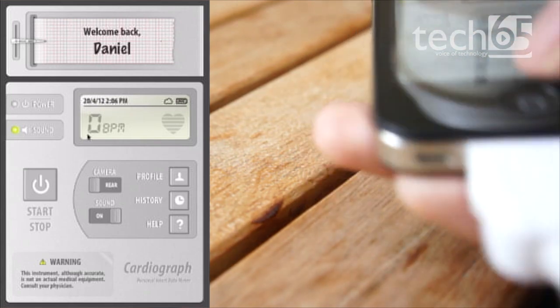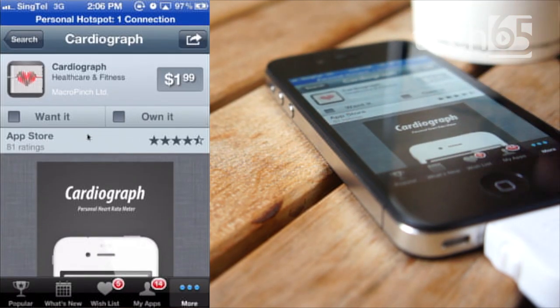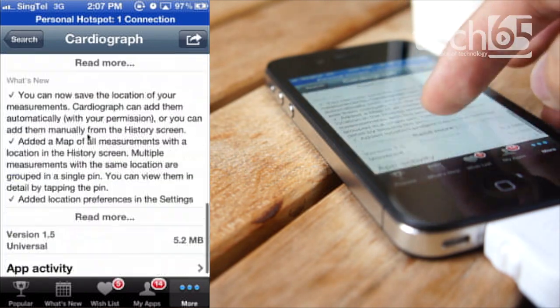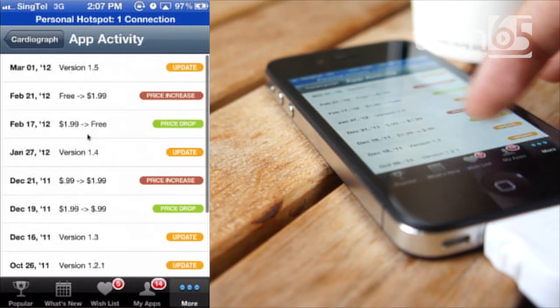That is the Cardiograph — it's actually as simple as that. So let's take a look at AppShopper and find out more about this application's price. It is currently priced at $1.99, and it is a universal application — it will work on both your iPhone as well as your iPad.